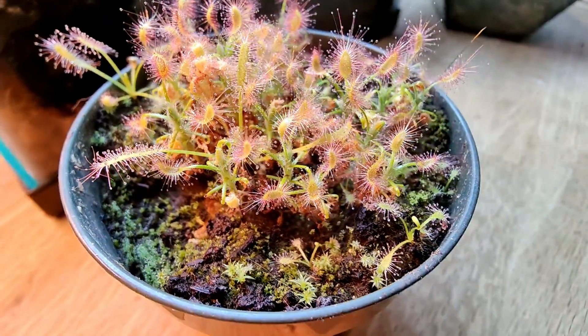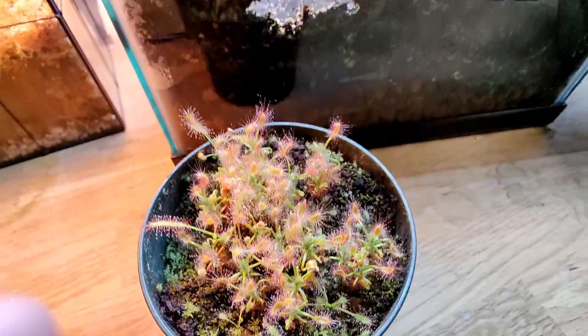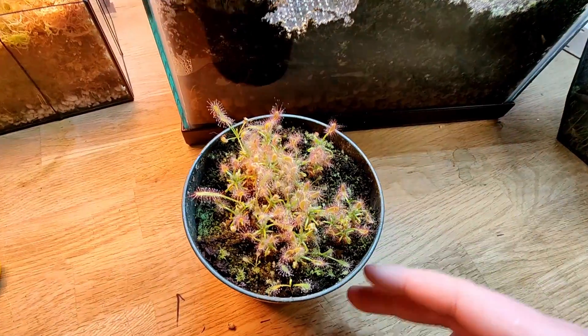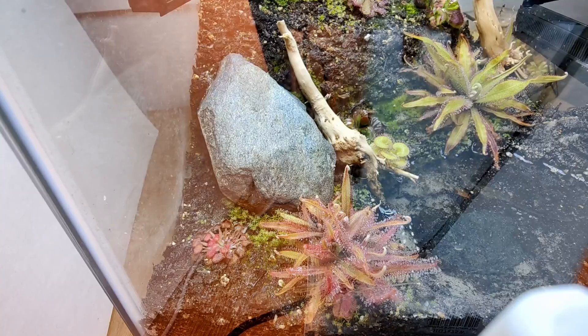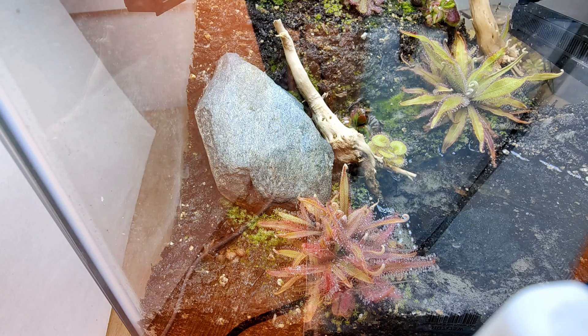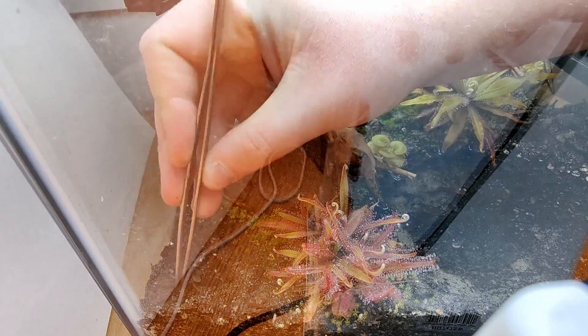I have my scorpioides. I'm going to start by removing that struggling plant and then I'm just going to plant the scorpioides in this pot here where there's room.